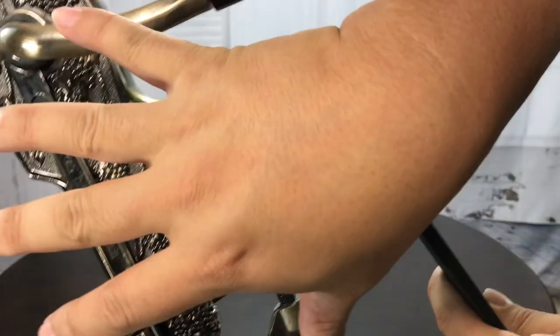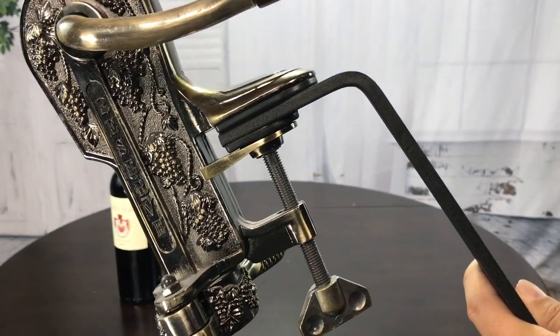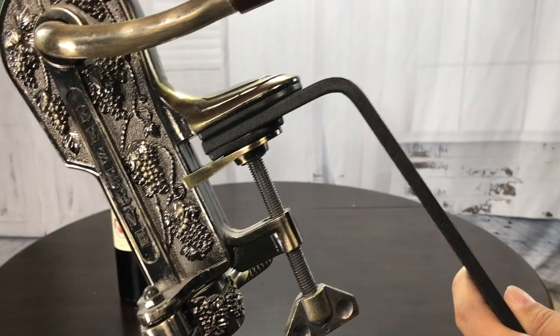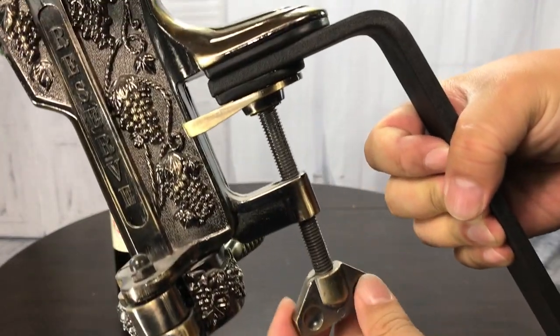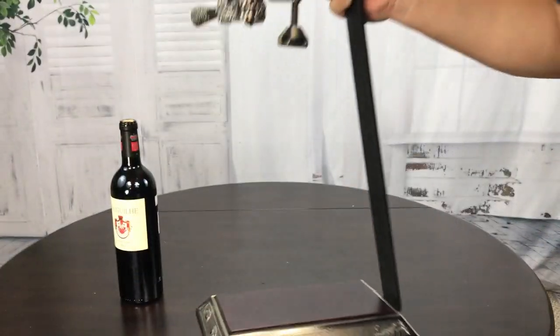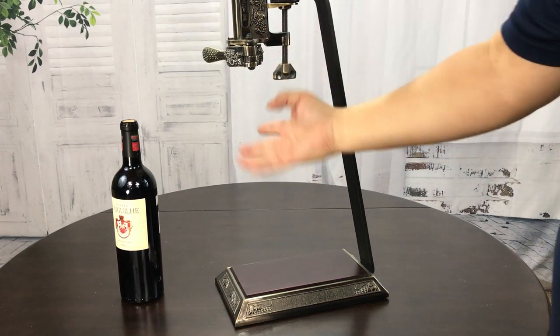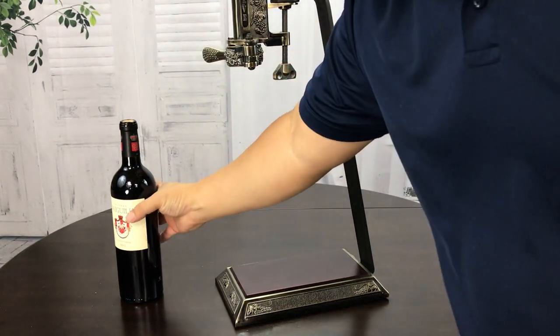What ends up happening is that the wine bottle opener piece attaches via a screw — basically a clamp, just like a hardware clamp — to this bar. So it gives you this look of kind of a floating wine bottle opener, and you can open wine bottles with it.